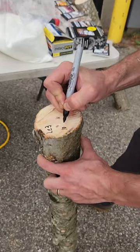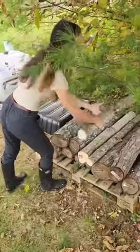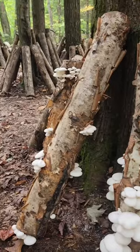Then leave them in a shaded area for about a year to colonize. Once fully colonized, you can soak your logs in a cold water bath for about a day, and voila! In a couple of weeks, you should have some mushrooms.